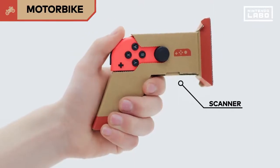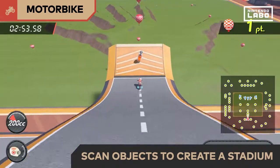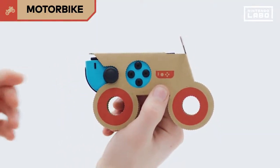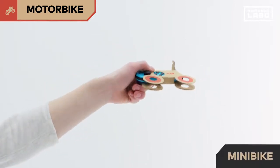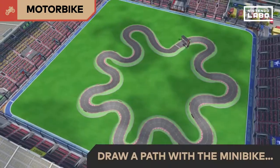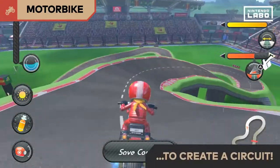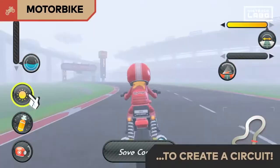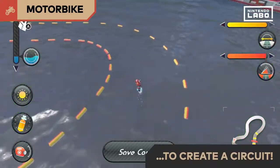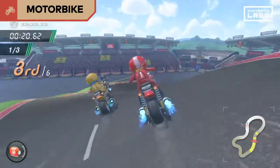You can use the Toy-Con scanner to scan objects and create your own stadium. If you draw a path with the Toy-Con minibike, you can create a circuit with that shape. You can customise your circuit further by changing track width, slopes, time of day, weather, and even place boost items on the course. Get ready to test your skills on your own circuit.